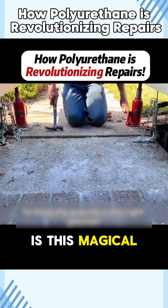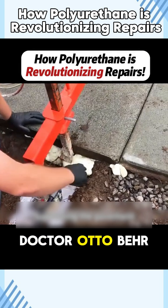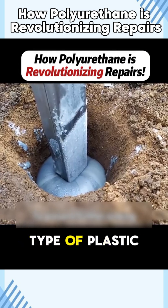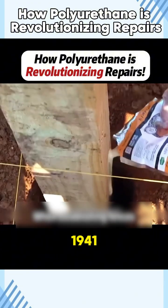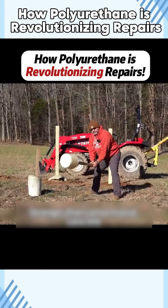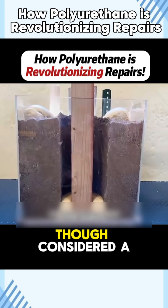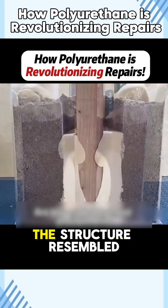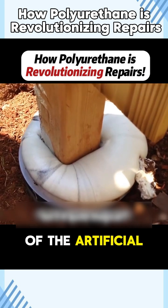So what exactly is this magical material? In the 1930s, German chemist Dr. Otto Bayer synthesized a new type of plastic from petroleum — polyurethane. Initially in 1941, Dr. Bayer came to create a durable, nylon-like material. Unexpectedly, the product turned out full of bubbles. Though considered a failed experiment, the structure resembled natural sponges, marking the beginning of the artificial sponge era.